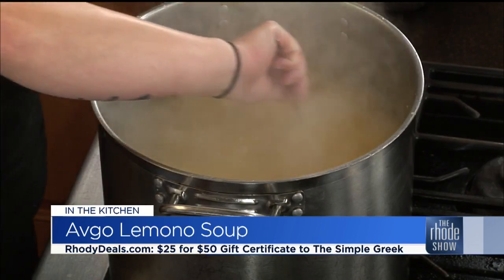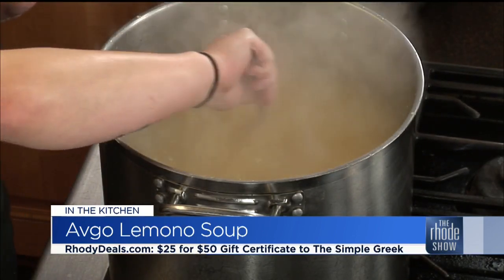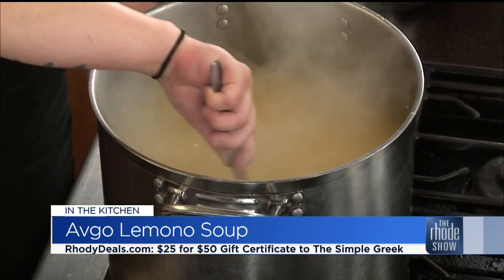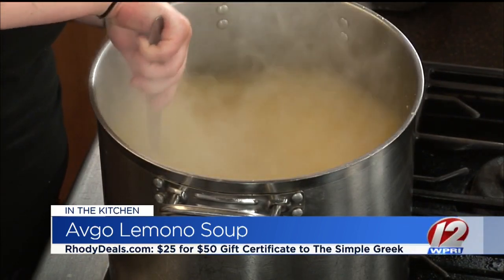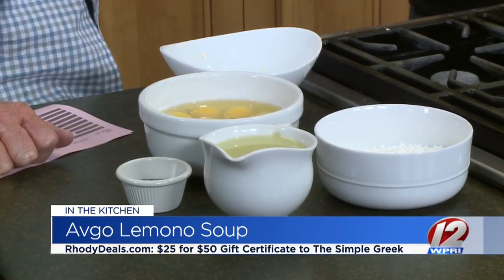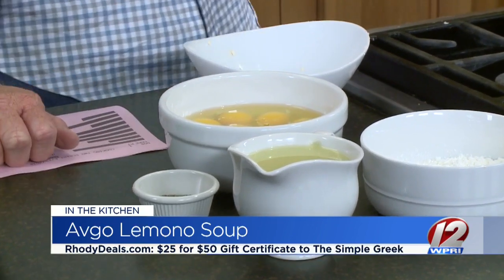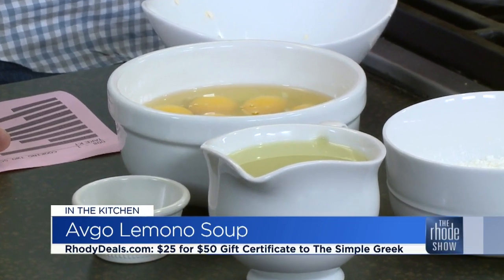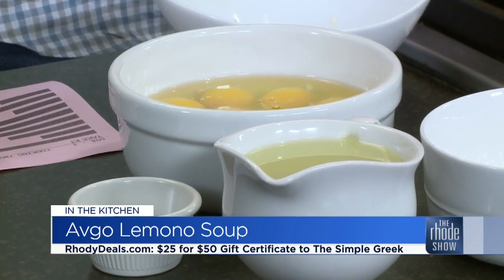We have some eggs here — that is the last step. The eggs are actually part of the base of the broth. Right toward the end, we mix the last few ingredients together and we temper the egg so that nobody gets scrambled eggs in their soup. Then we just add it in, and it gives the broth that nice thick consistency — the egg and the cornstarch together.